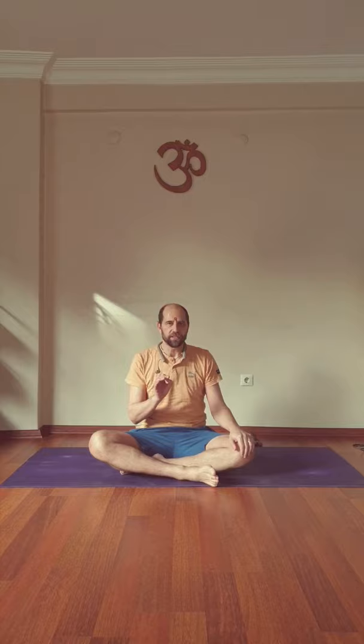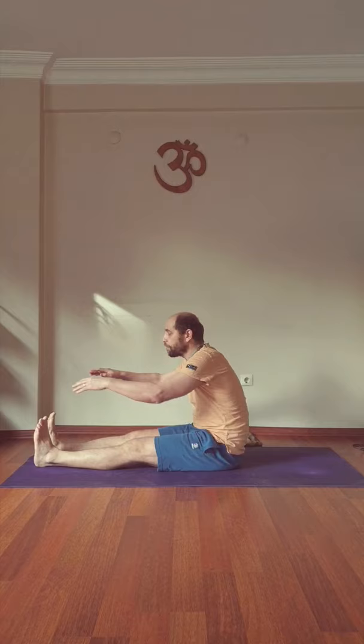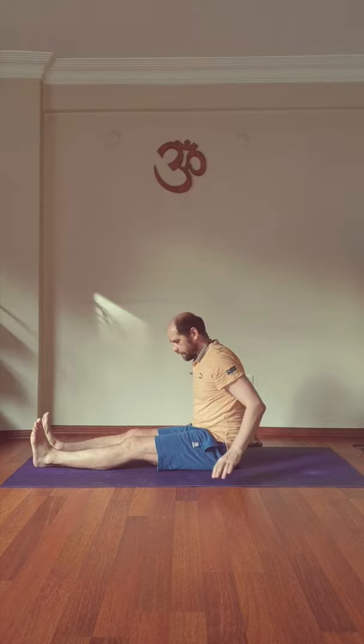This position becomes easy by applying a couple of these tricks. Let me start with the position here. Just the forward bend doesn't come naturally to most people. Bending like this is difficult. Most people have a problem even catching the toes. We want to avoid that.